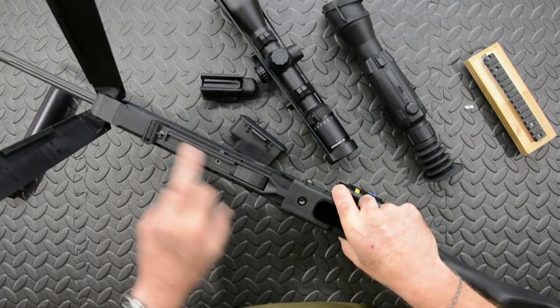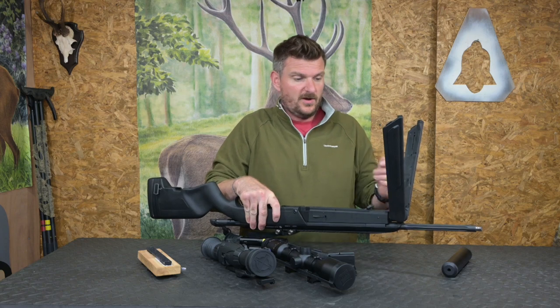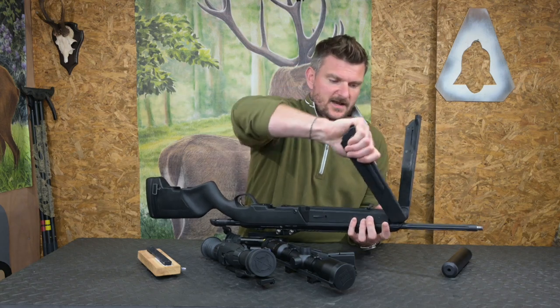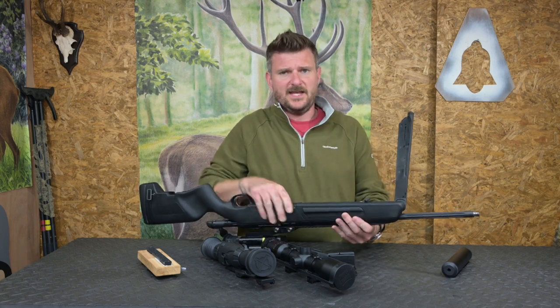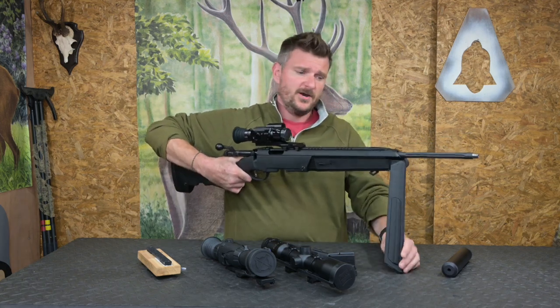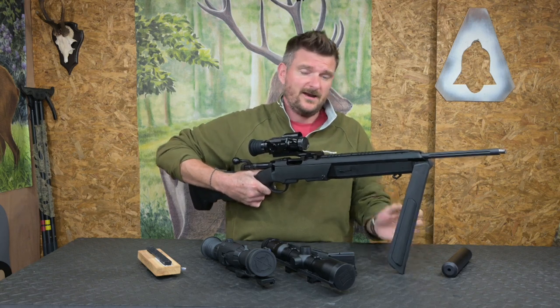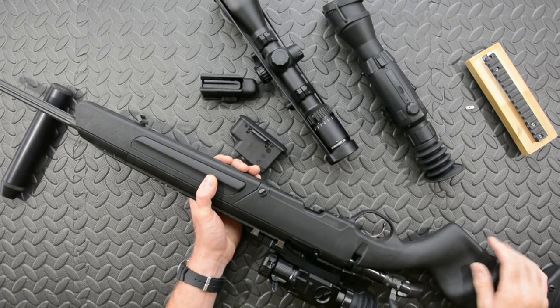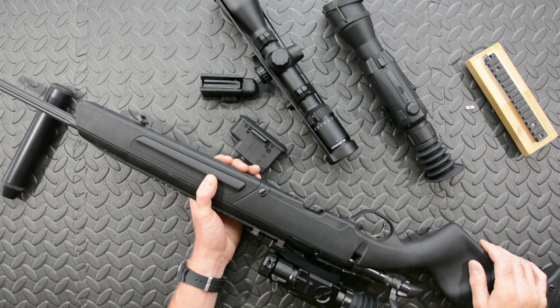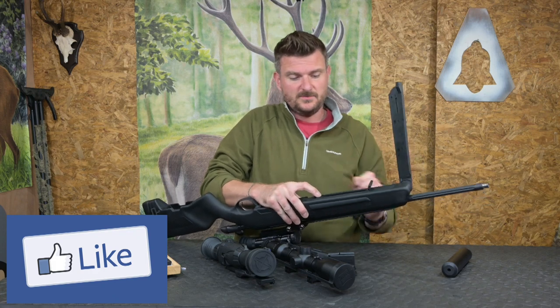There's an Anschutz rail on the other side if you need it - I don't think it's necessarily particularly helpful on this gun, but we're not going to complain because it's certainly not taking up any space. Regarding the bipod: if you load it a bit too hard you will hear the leg click, and it won't spring up immediately. You don't want to use it with too much shoulder loading force on it.